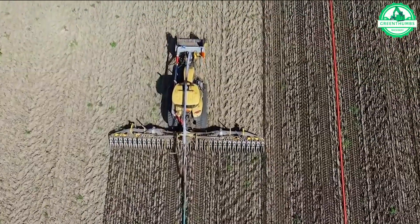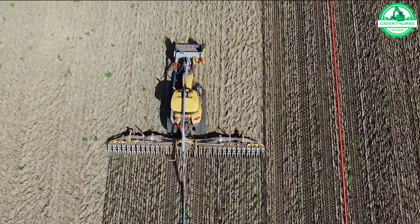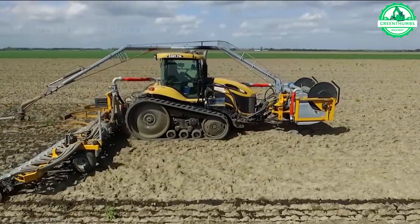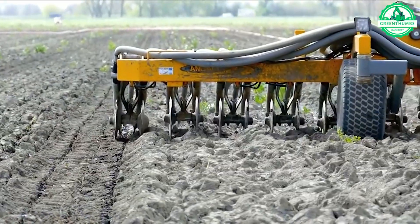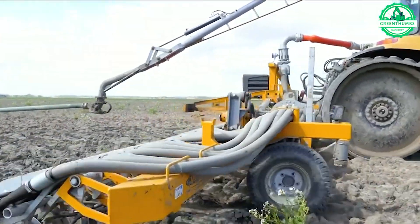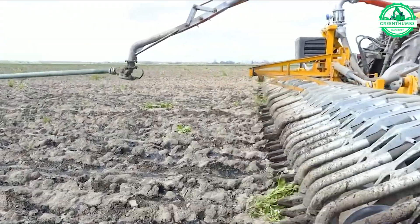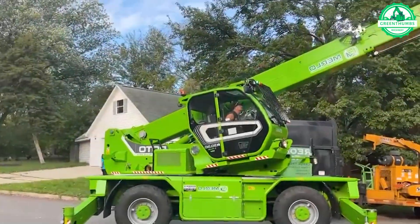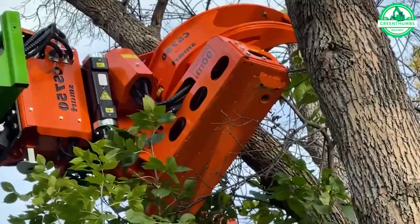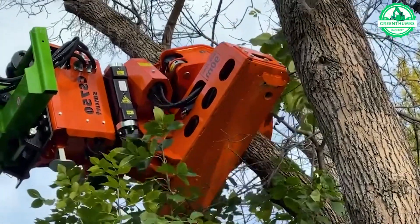This field fertilizer spreader ensures even distribution, nourishing the soil for a more bountiful harvest. This large branch and trunk cutter makes tree pruning simple and easy.